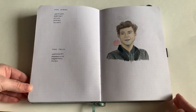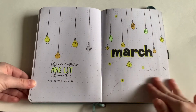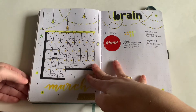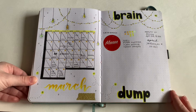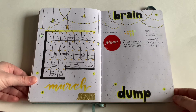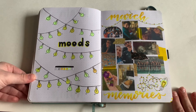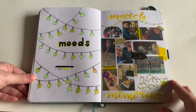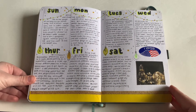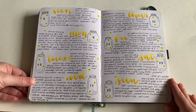You'll notice there's a lot of Harry Styles influence in this journal — a lot of quotes. Moving on to March, I did these pretty light bulbs and fairy lights and fireflies. I think the fonts in this month really stood out. This mood tracker is one of my favorites, and this memories page too. You see these memory pages — I did that throughout the first half of the year.